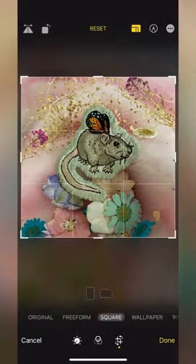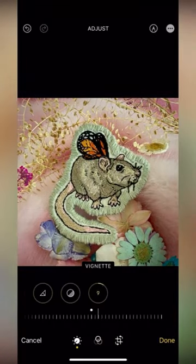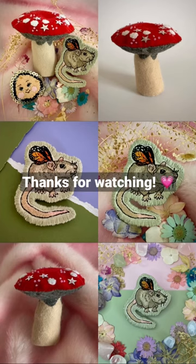And then for the editing, I don't really know what I'm doing, so I'll just press buttons randomly until it looks okay — and that's it.